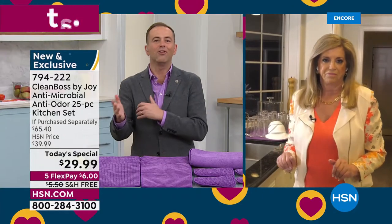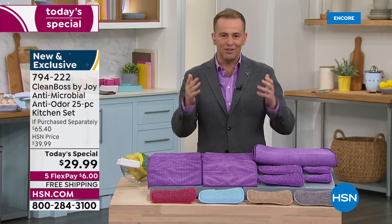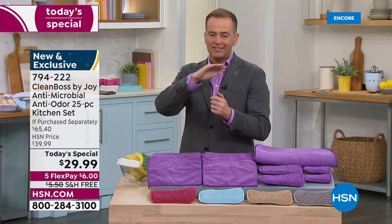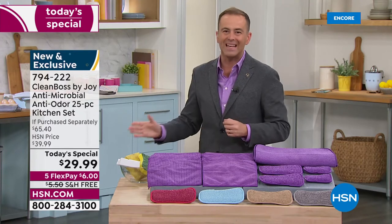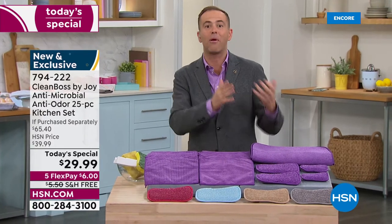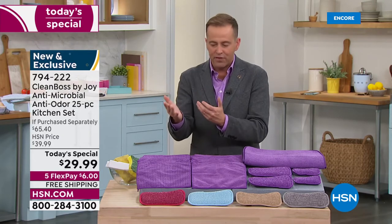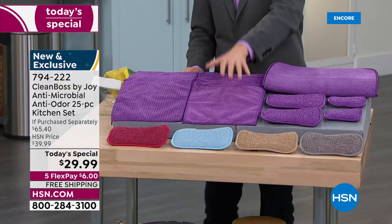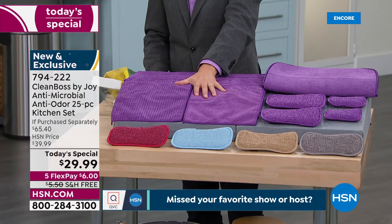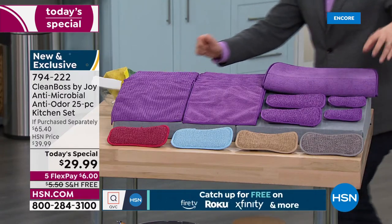This is the launch — the worldwide exclusive debut. You're getting it first, which is why thousands of people have already ordered. The value is huge at $65, sliced down more than half off to $29.99. Free shipping and handling — try it, and if you don't love it, send it back. FlexPay is $6. For $6, you get all the cloths: 10 smooth and 10 textured — that's $30 normally — plus the two jumbo sponges and the two smaller sponges.